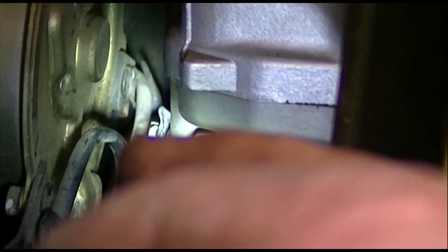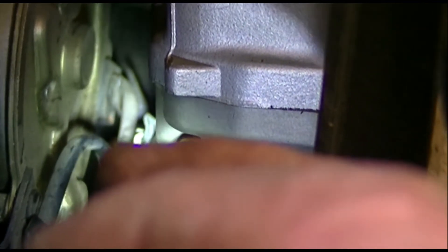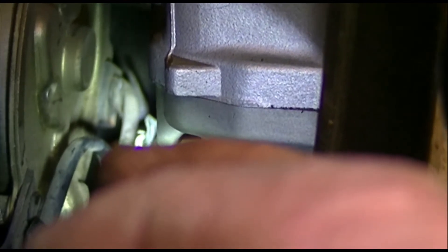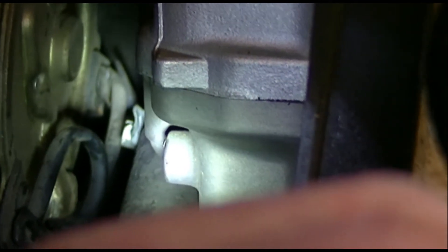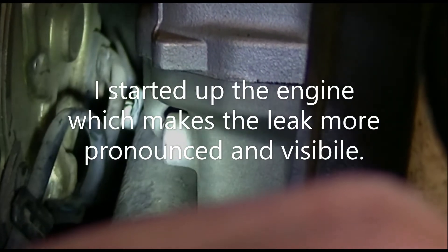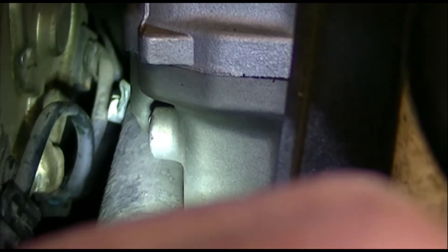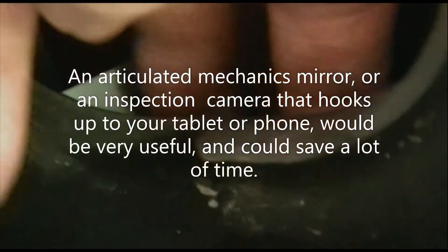We'll have to take it apart and look at it. Of course we'll lose all our coolant again, but there's no alternative, because I already tightened it pretty good and that did not change it at all. It does not appear to be leaking from the joint between the fitting and the cylinder, so it's some issue with the hose and the clamp. Trying to hold a flashlight and the camera in one hand and adjust the mirror in the other — maybe there's enough light without the flashlight.